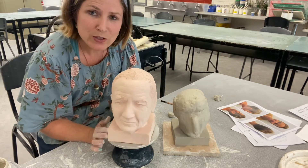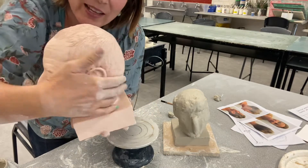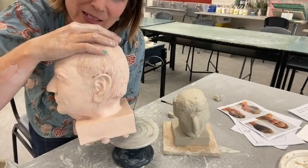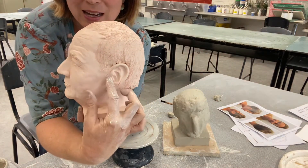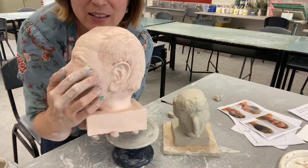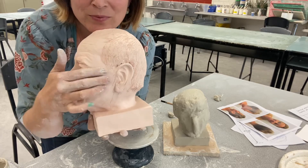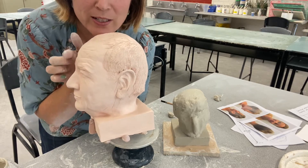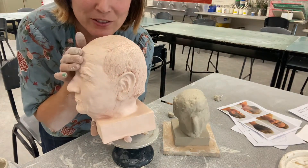You will notice with this head — that's that lovely bulb that we got at the back of the head. Notice the ear: it starts halfway in the middle of the head. The top of the ear aligns with the eye. See how the forehead comes up a bit — that's why I got you to put that band of clay at the forehead.